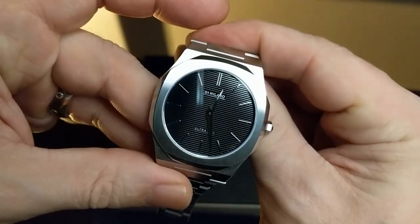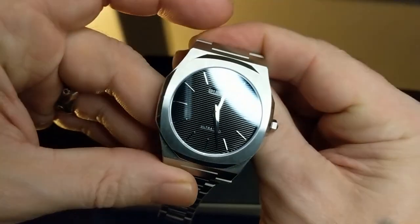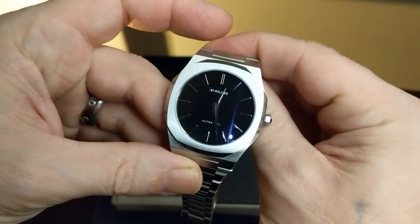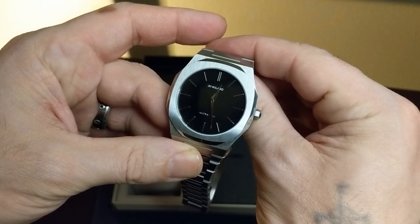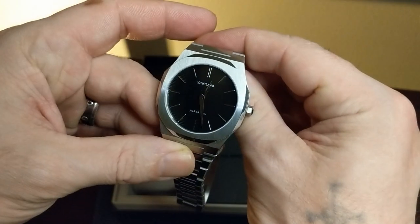So far I think I chose wisely. Wow, very cool. So there you have it — the D1 Milano Silver Ultra Thin. We've taken a brief look at it, some first impressions and first opinions of it. In my next video I'll do an in-depth review of this watch. Thanks for watching.